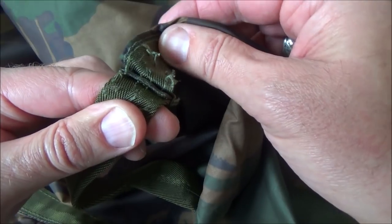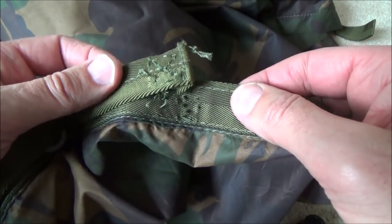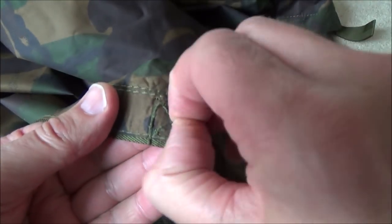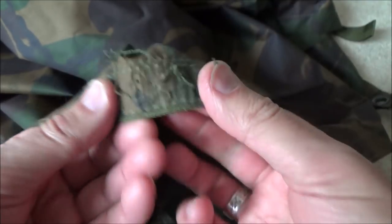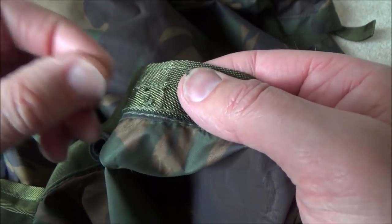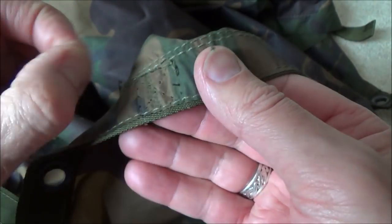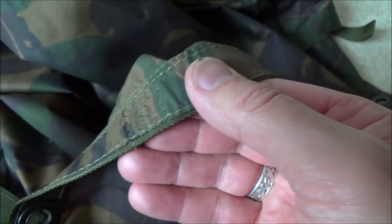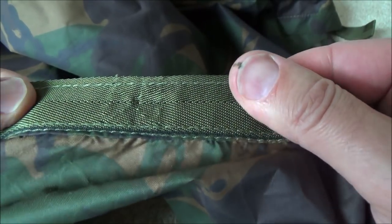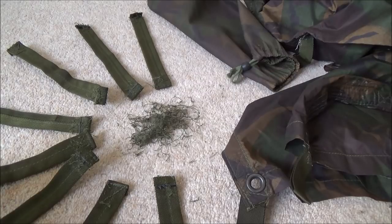Some are easier than others, so take your time and be careful. Once you've cut through and removed the strap, you're left with the stitching, which comes away quite easily — turn it over, pull it through, pull off the loose ends. Turn it back over, pull the loose ends through, and it just leaves little pin-prick holes. Nice and neat and tidy. Eight straps and a lot of cotton cutting later, we're finally done.